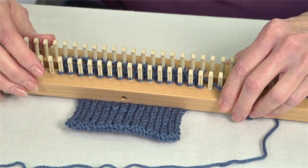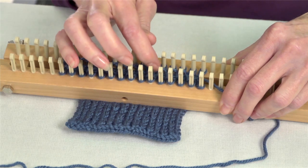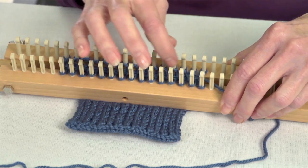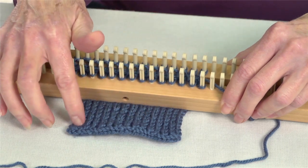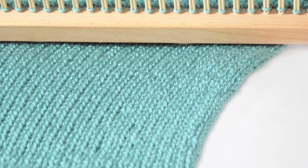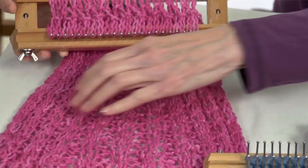When you're going to change your color, you're just going to tie it on in between, and your tails will lay in between, kind of hidden in the net. No blocking is required because it doesn't curl on the edges. In double knit you can create a very thick fabric or a nice open weave fabric.